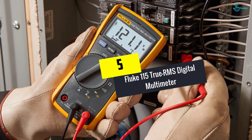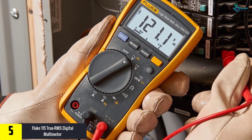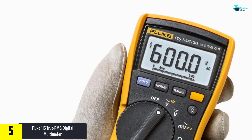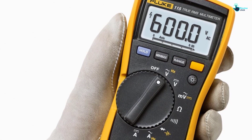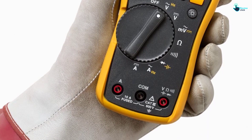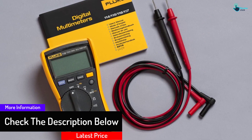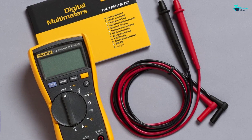Starting at number 5, we have the Fluke 115 True RMS Digital Multimeter. The Fluke 115 is compact and easy to use, producing high quality results with many safety features, all in one package for a good price. It is fit for all-purpose electrical and electronic test needs. The rugged construction makes it a sturdy meter with a maximum voltage of AC/DC 600V and a safety rating of CAT 3 600V. It comes with a holster with probe holders for easy storage, and with a strong warranty, this is a great tool for a startup or professional electrician.